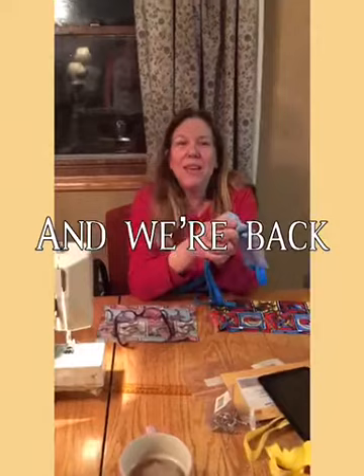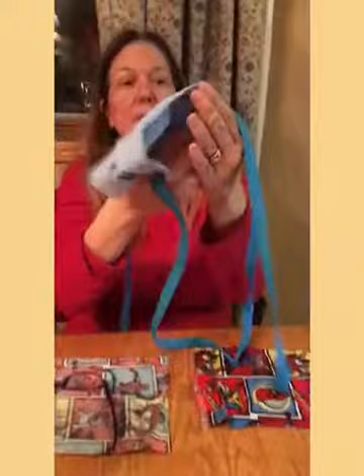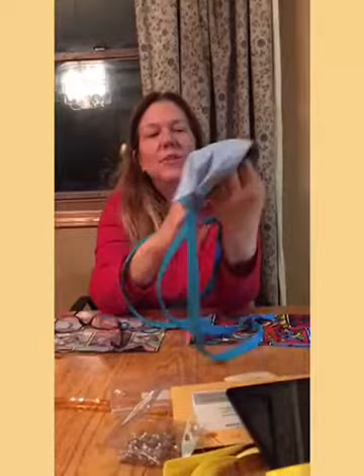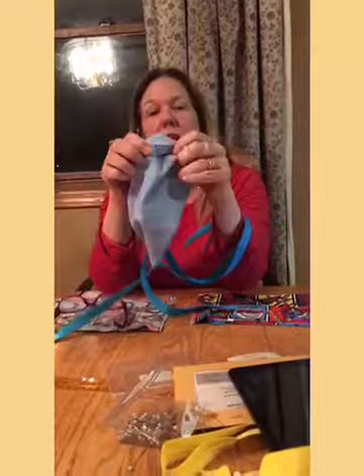I'm going to take a break and will be talking to you soon. — It's Beth McMahon and I just made my first medical mask! It took about 45 minutes. This is just a plain blue one. Our church, Christ Community Church in Streamwood, is making these and volunteering.